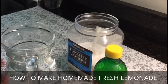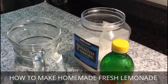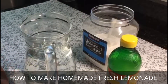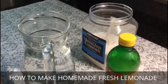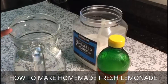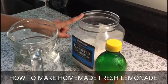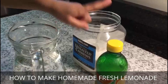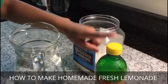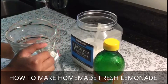My name is Bari, and I am six and a half years old, and I'm going to show you how to make fresh homemade lemonade. So we have over here six cups of water, six tablespoons of sugar, and six teaspoons of fresh lemon juice.